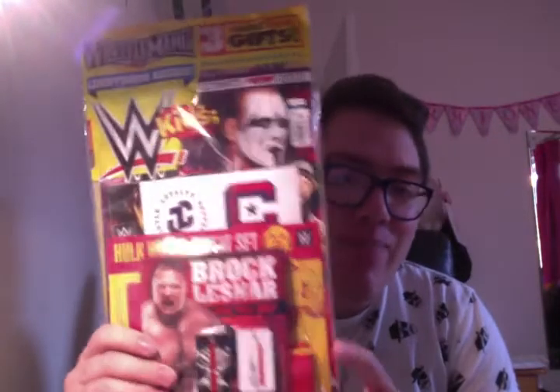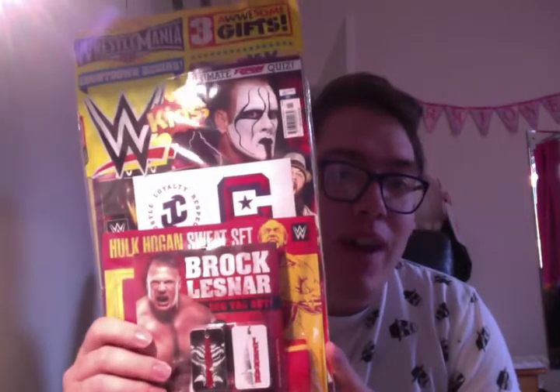Hello and welcome back to another episode of Will's World Reviews and More. Today, brothers, we are going to be doing another magazine review, which is going to become a series now. And it is the WWE Kids Magazine, second issue of the year — so this is February's. I did the review on January's, which was a Royal Rumble special.